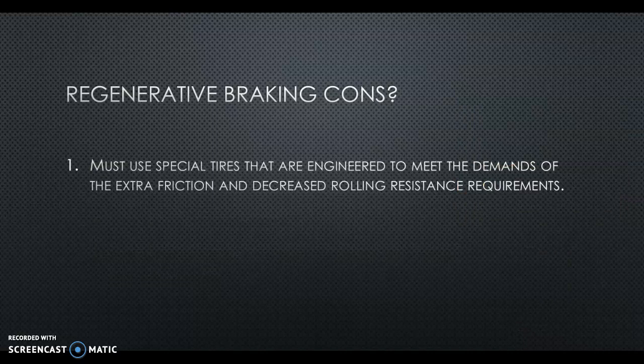Anytime you have a pro, you have a con. You must use special tires that are engineered to meet the demands of the extra friction and decreased rolling resistance requirements. Think about how steel belts in tires need to relax — this car is constantly not getting to relax. It's going to need a special tire that allows positive and negative torque constantly going back and forth and decreased rolling resistance while maintaining a grippy compound. If you don't put the correct tire on, you're going to see a decrease in miles per gallon, e-miles per gallon, or range, depending on what kind of vehicle you're driving.